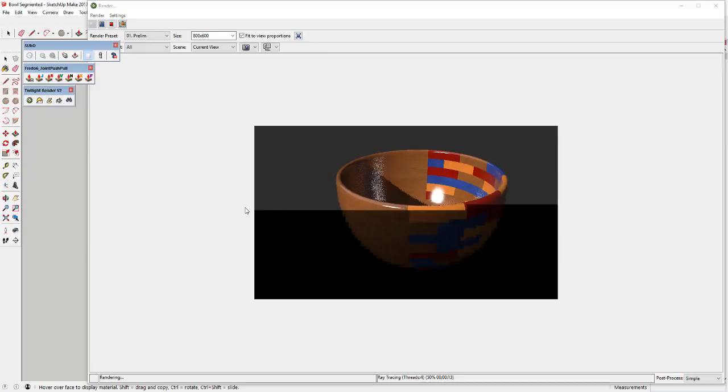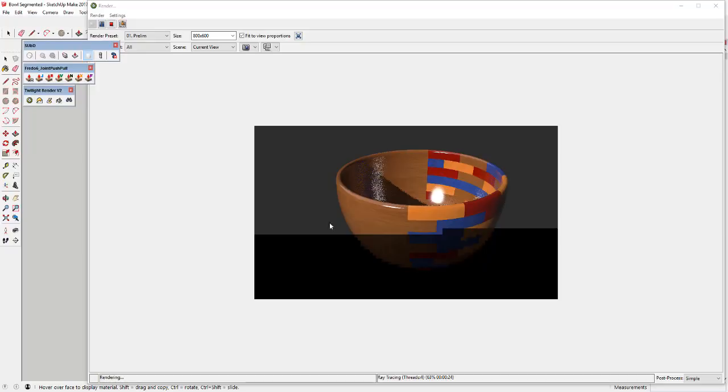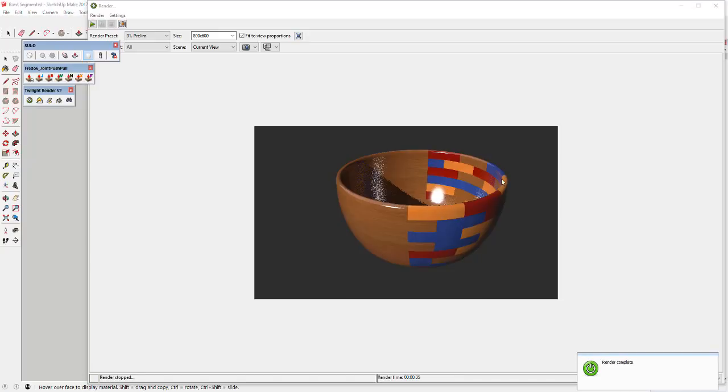You can see how now your materials look a lot more realistic — everything's not washed out like it was before. It actually looks like a wood bowl with a glossy finish, which is kind of what we're looking for. The one thing I may do is adjust my camera angle a little bit so the reflection is somewhere else, but other than that this is doing what I want. That's the whole point of this test render.